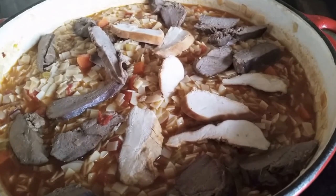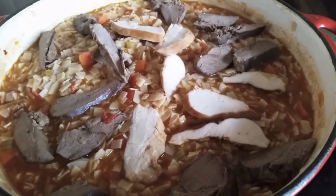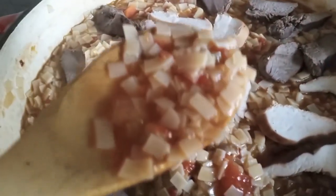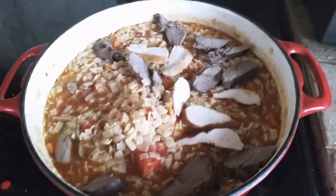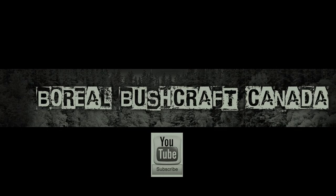And this, my friend, is the end result. The pasta is all cooked and it's ready to go. Bon appétit everyone. Thanks for joining. Bye.